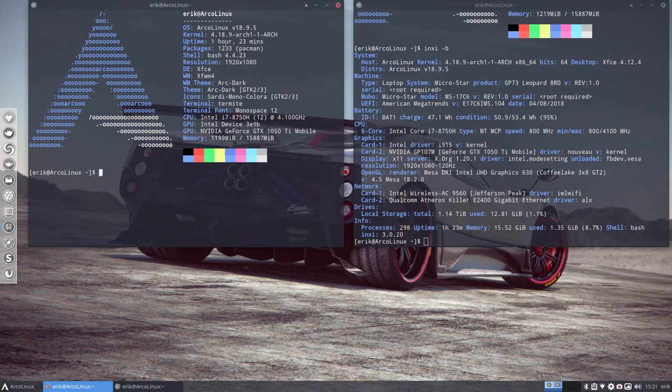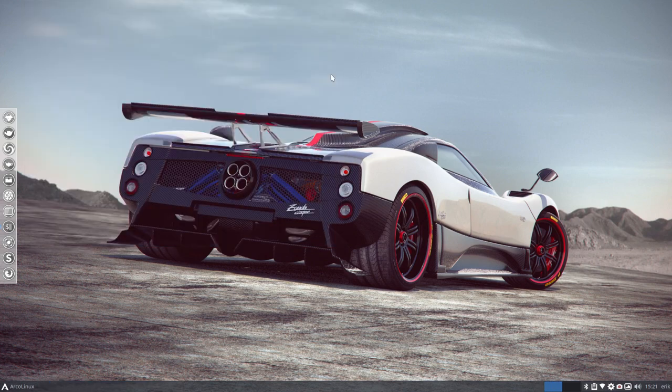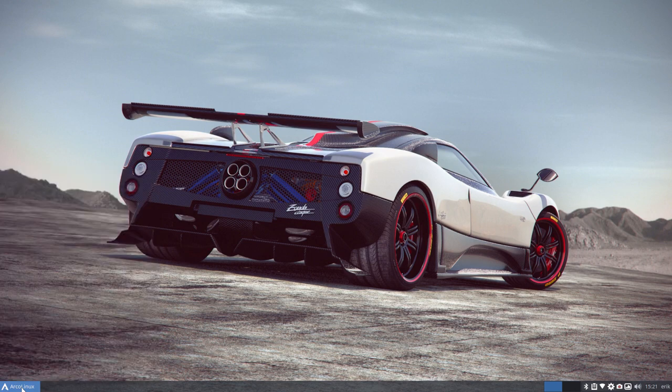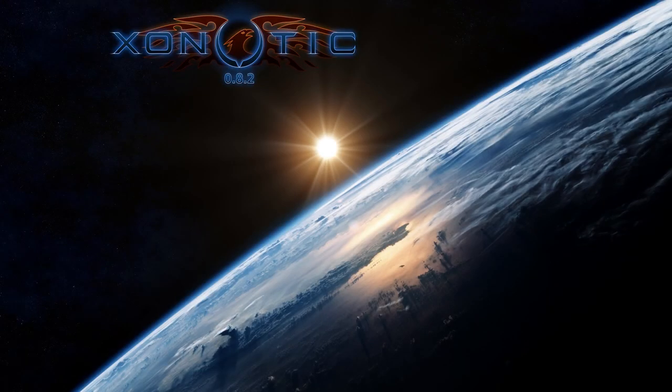Welcome to this laptop again. We have a GP73 Leopard 8RD from MSI and we're going to test it again with another game. Sauerbraten was tested earlier on and I've installed Xenotic so I can compare, because I've played it in the past.